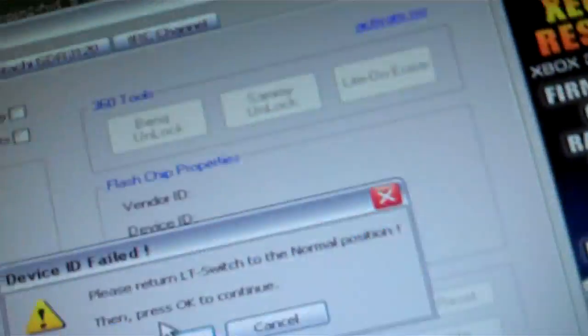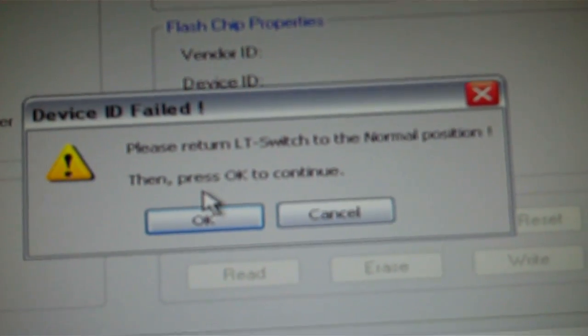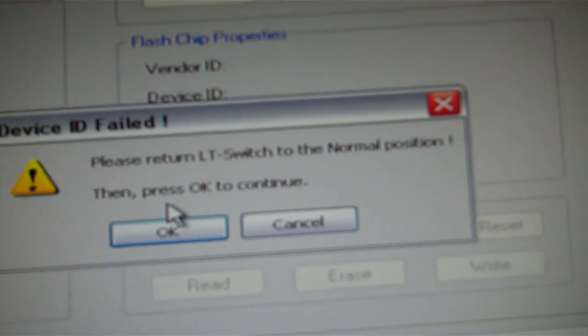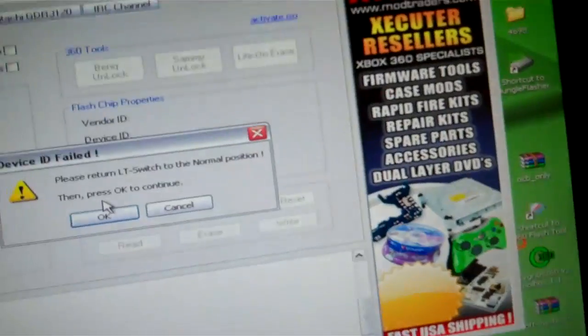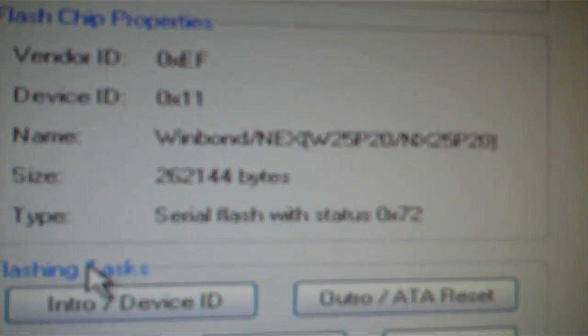As you can see I have the blue light. Oh look at that — an immediate return: 'LT switch to normal position, press OK to continue.' So as you can see I still have the blue light. I release my button. Now I'm on normal.